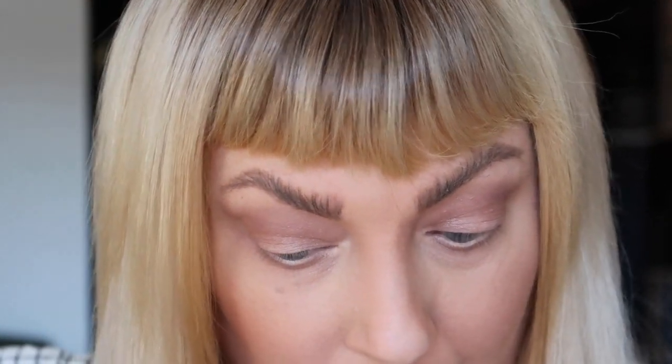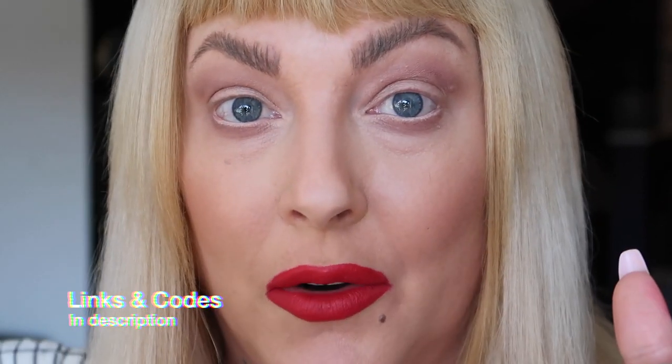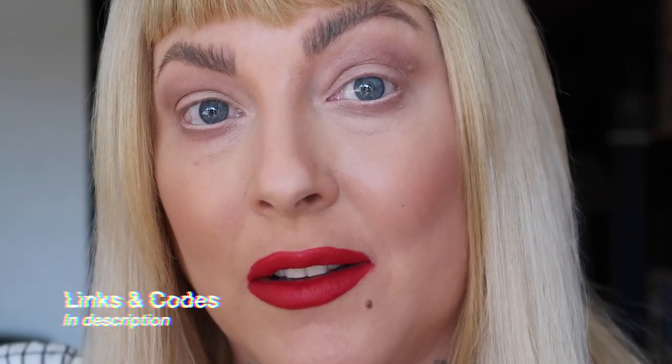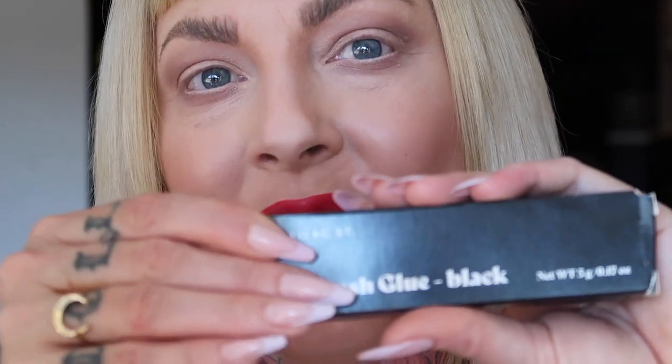I do have a discount code — I'll keep it linked below. I'd really appreciate it if you use my link instead of just Googling it, because that helps me out and lets them know I'm sending you their way. With that said, let's get going and start off with the Pro Lash Black Pro glue.